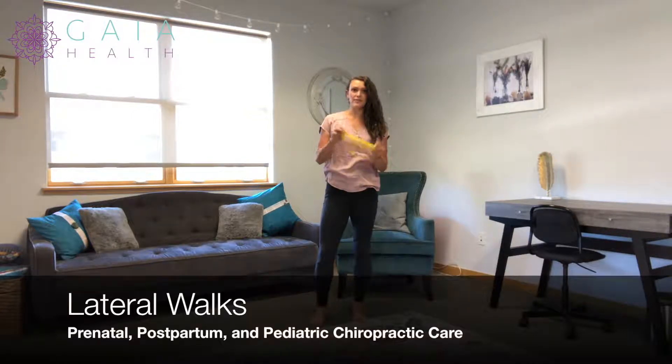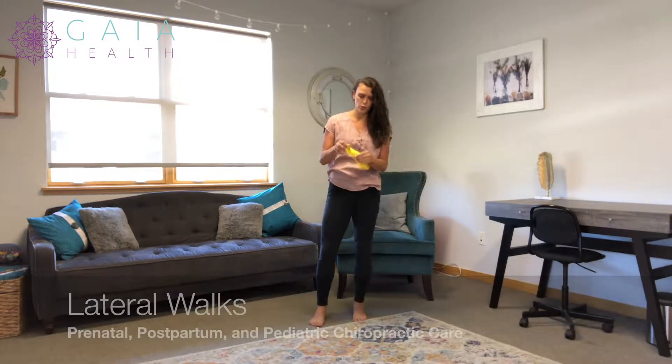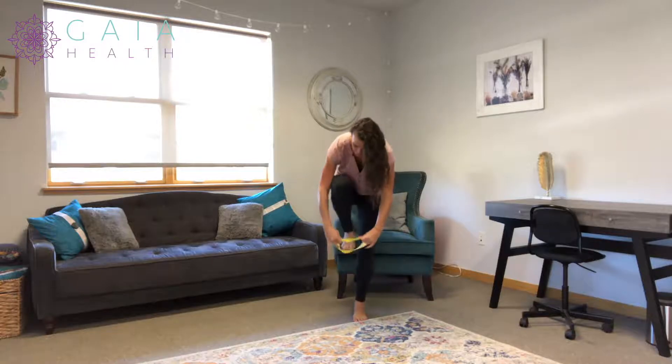We're going to review lateral walks. For this, you're going to need a looped band, or you can take a longer therapy band and tie it into a loop, and you're going to place it above your knees.